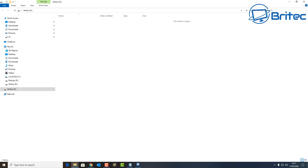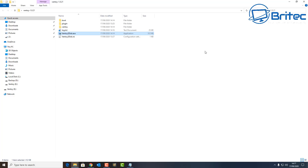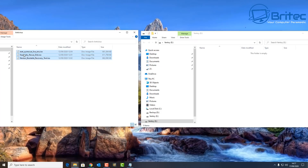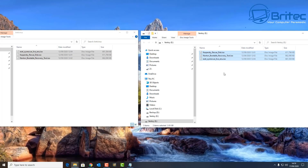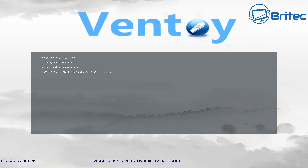We now need to drop on our ISO files. What ISO files you want to put on depends on whether you want a Linux multi-boot USB, Windows, or some repair tools. Just get the ISOs of your choice, copy them, and drag them onto the Ventoy flash drive we just created. This will drop all those files on there.